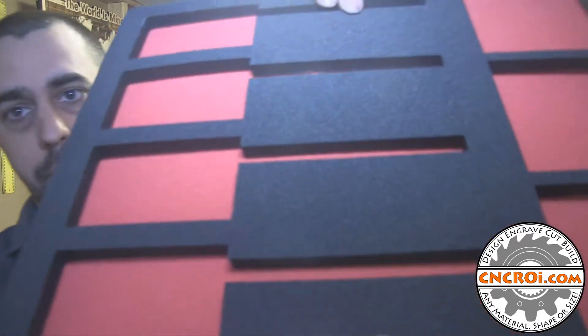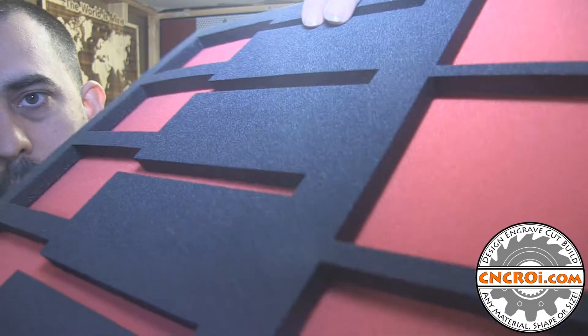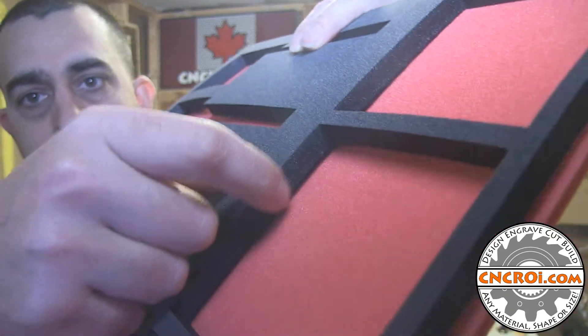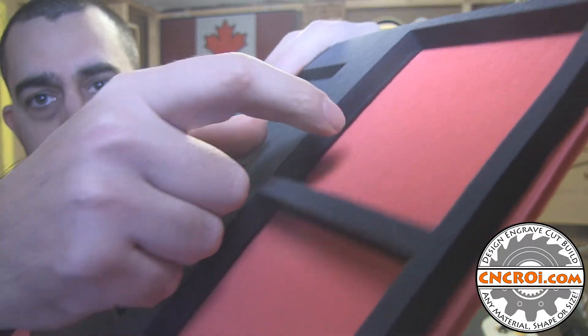This is high density aerospace grade foam and you can tell right away that it's incredibly consistent. What the laser does is it produces a really nice finish on it, so it doesn't look like a hack job you did with a knife or a blade, which is what a lot of people use to make these drawer inserts.